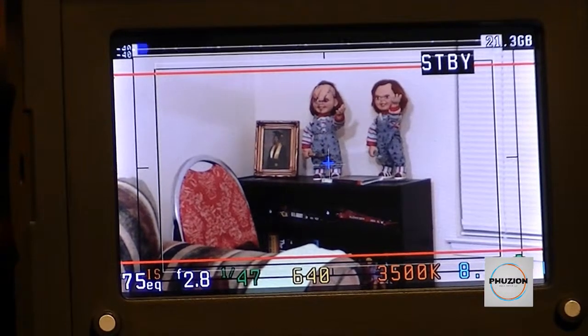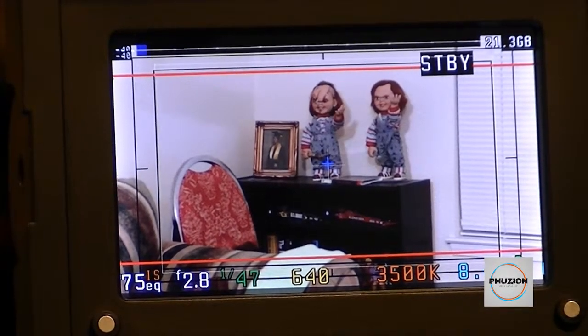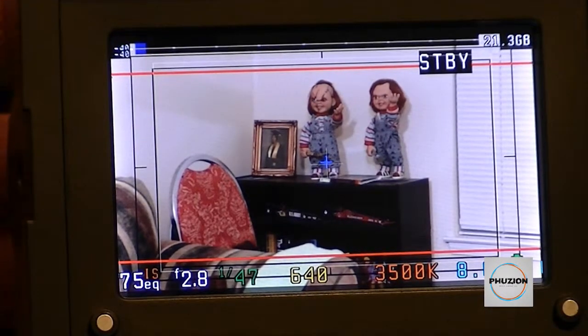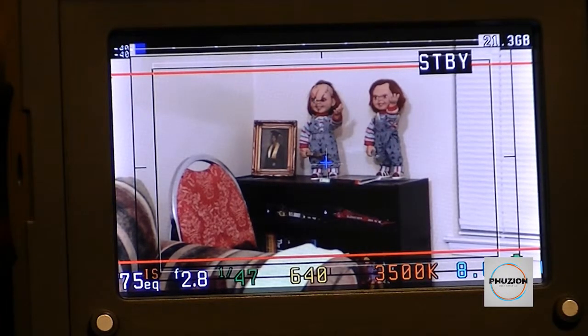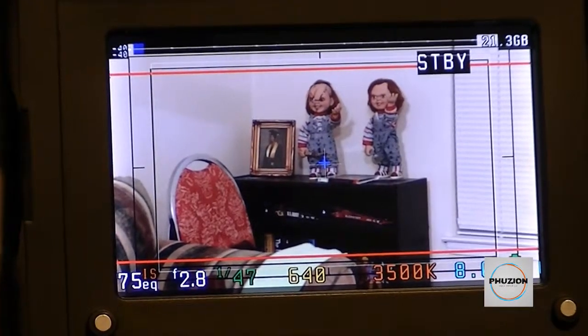A lot of monitors on the market come with color bars built in as a feature, but this EVF unfortunately does not — which would be a nice feature to have. There is a workaround though. If you have Magic Lantern, you're familiar with the crop mark setting, and if you're creative or technical, you may be able to find information on how to make your own custom crop marks.